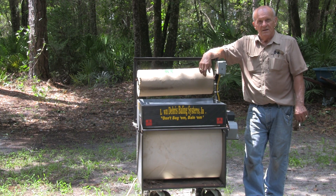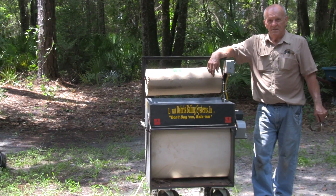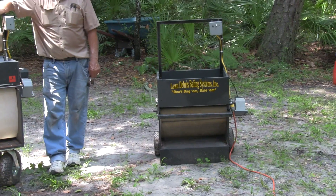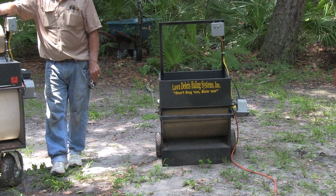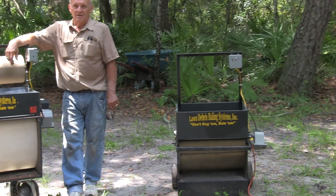So for your average homeowner that has a small lawn, maybe a lady that likes to go out in the yard and work, you would recommend this machine? Right, I would recommend the 21-inch machine. And what benefits may this machine give over, like, raking up leaves and putting them in trash bags?